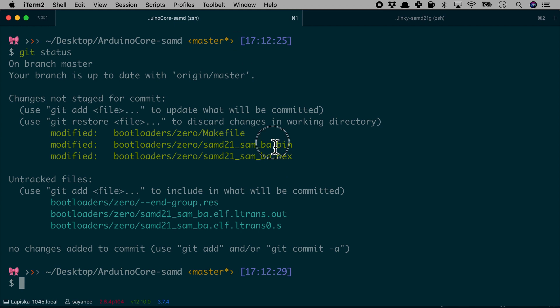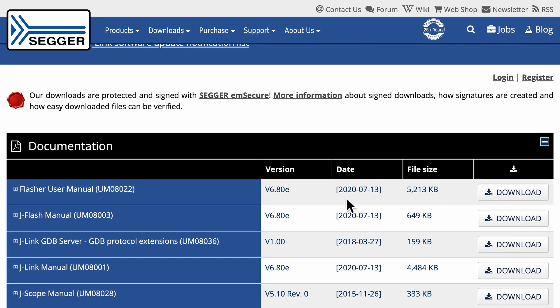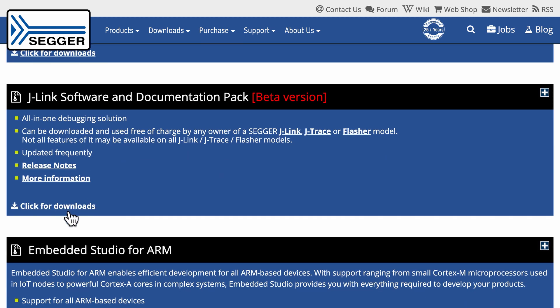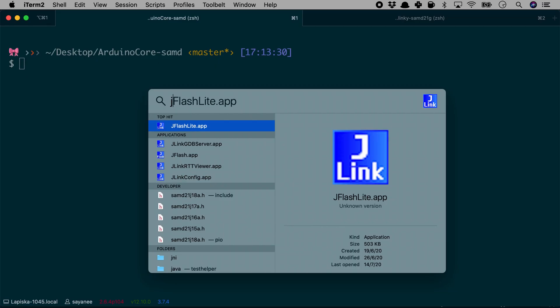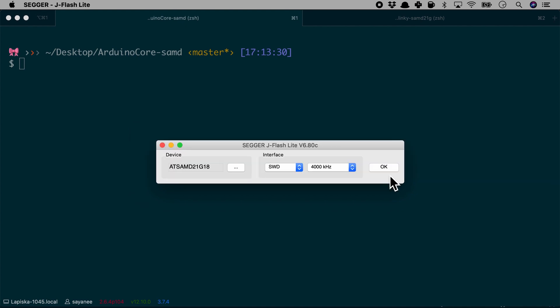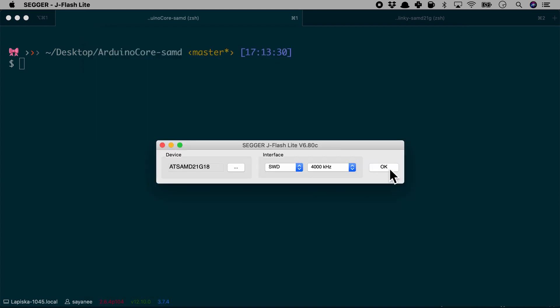Now that our bin file is created, we need another program to flash it. We go back to the J-Link website, navigate to downloads, and download the Software and Documentation Pack for macOS. This installs J-Flash Lite, which we will use to upload the Arduino bootloader. When we open it, it warns that it is only for development use, not production. We select the appropriate microcontroller — SAMD21G18 — choose SWD as the interface, and press OK.